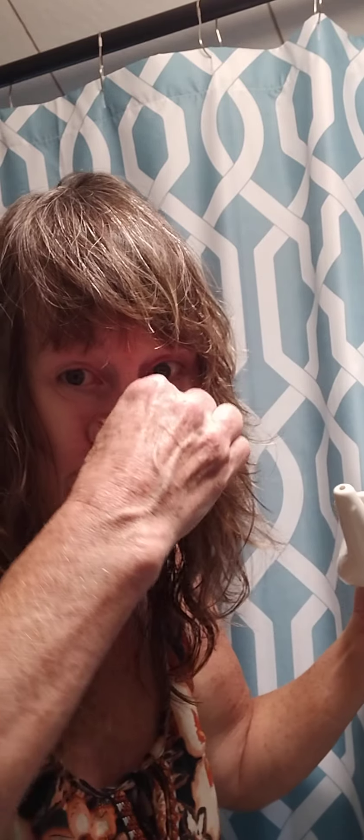If you're worried about it getting on your clothing, definitely wear something you don't care about and change after. I wanted to demonstrate this because it's absolutely something that's helped me throughout this whole time with COVID and these other things. I wanted to share it with you — I hope you have a wonderful day.